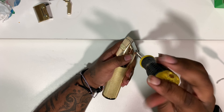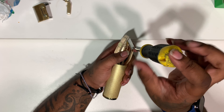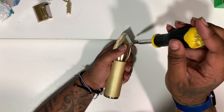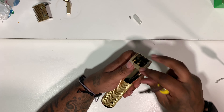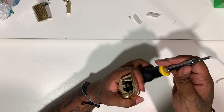Alright, so here you're gonna take your small Phillips head and take these two side panels off. It's just one that has a screw, but the other one the screw is in the lever. Take your small Phillips and take both panels off, then you're gonna want to switch to your flathead.